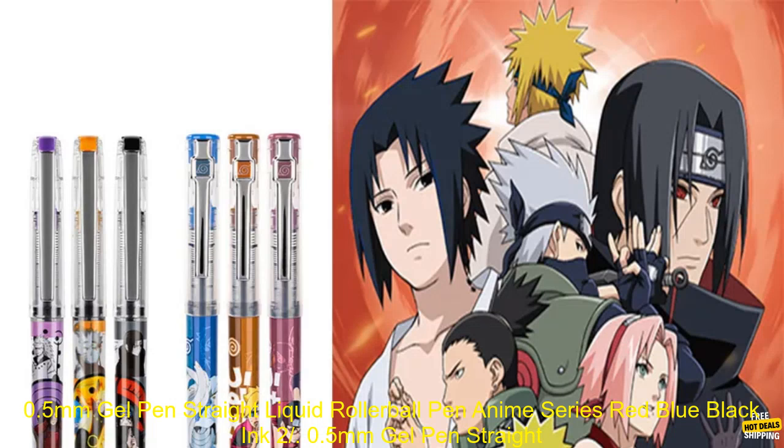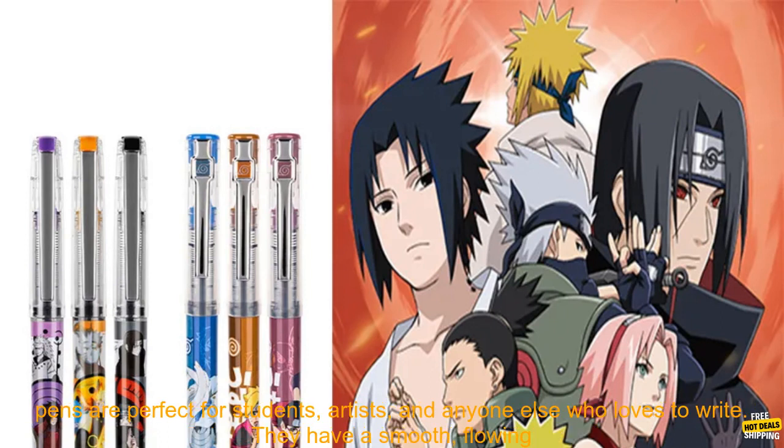0.5mm Gel Pen Straight Liquid Rollerball Pen, Anime Series, Red Blue Black Ink. Available in multiple packs, this stationary set is designed for school students and is hot erasable.